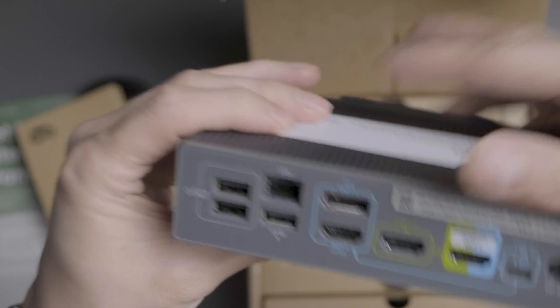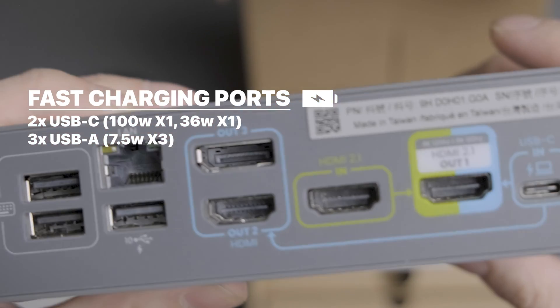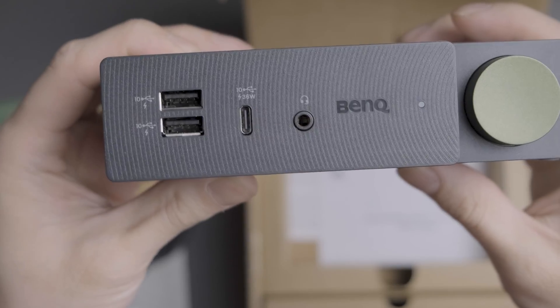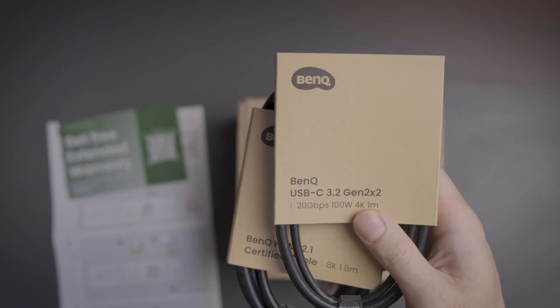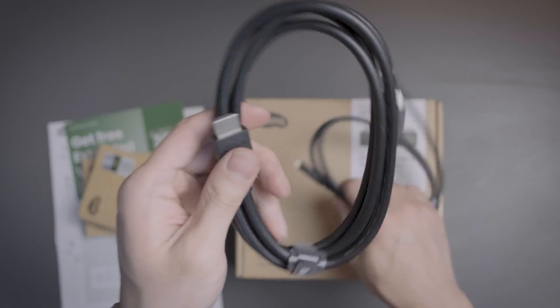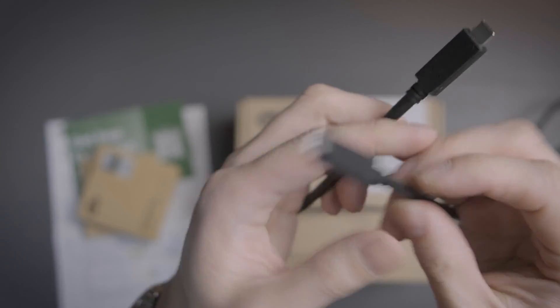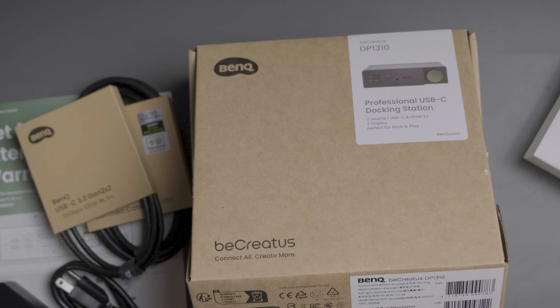This docking station doesn't just keep your displays organized — with multiple charging ports, you can easily power up to five devices, as well as transfer data at speeds of up to 10 gigabits per second. Many thanks to BenQ for sending this unit over for me to check out and giving me free range to give my full honest review. So everything you hear in this video is going to be my honest thoughts and opinions about the BenQ dock for your setup.